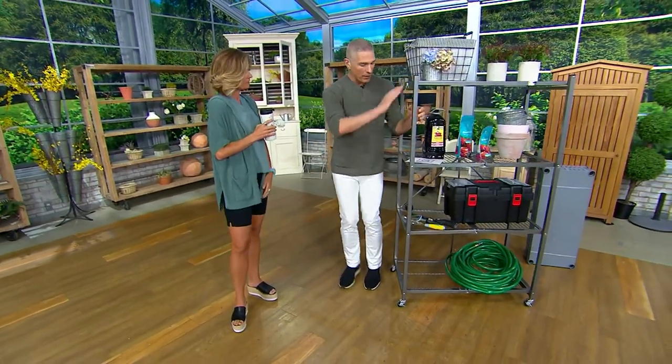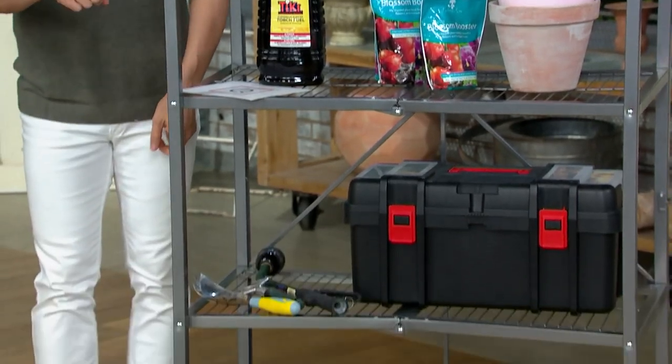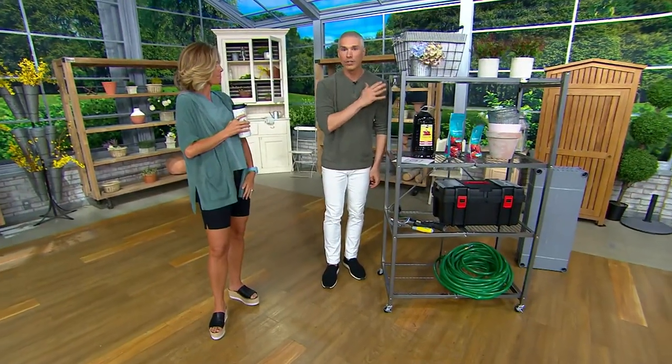It holds 75 pounds per shelf with the casters. If you don't use the casters, you're holding 250 pounds per shelf — that's a thousand pounds on this shelving unit.